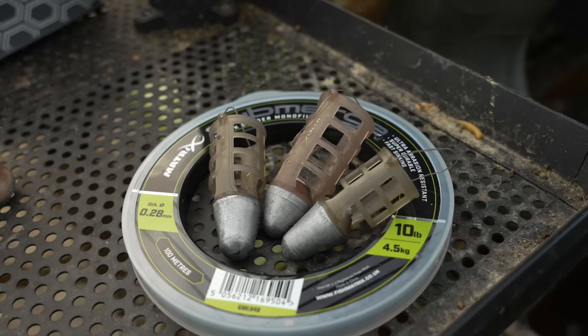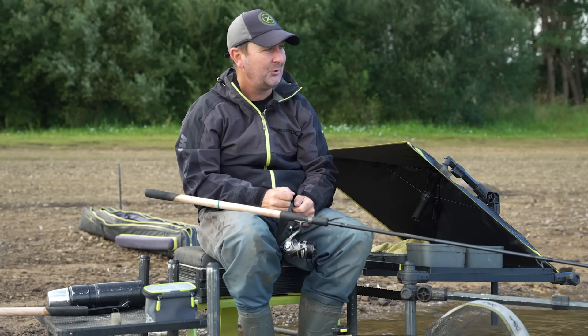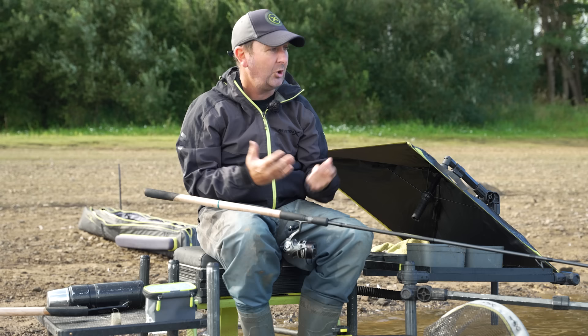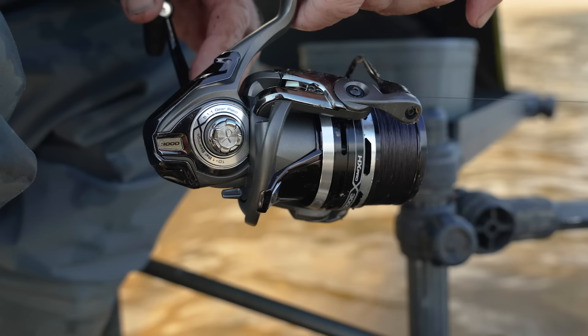They obviously lend themselves to fishing at range as well — 50, 60, even 70 metres — and we have feeders in weights that will get you there really quite easily. I'm a massive believer in making your fishing as easy as possible. I'll use feeders like this even at short range, because you can get away with a lighter feeder. You might be fishing 30 metres and need a 20 or 30 gram feeder in some styles, but with this style you could get away with about 15 grams, which can give you that edge when fishing over a soft bottom or when you want to be more discreet.